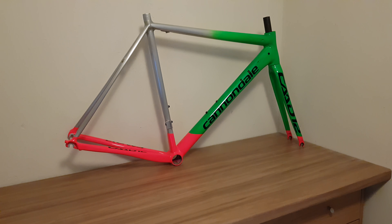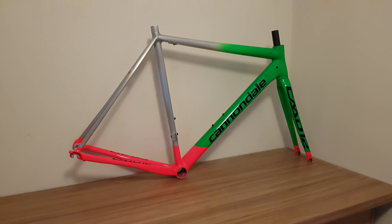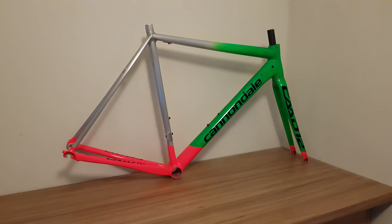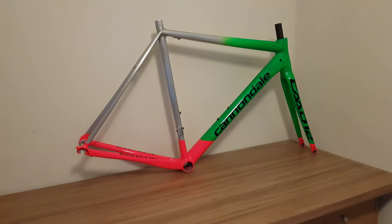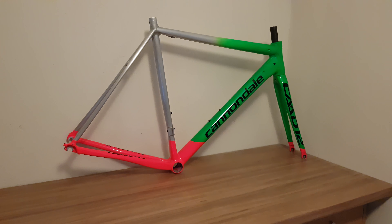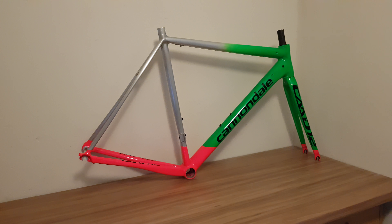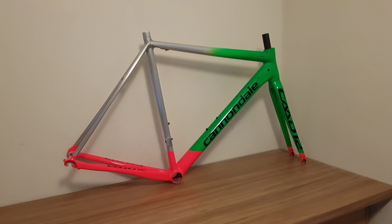And this will come as a shock to most of you — it's going to be Super Record 12-speed. It's going on this bike. Now, why after slagging off Campagnolo am I going back to Campagnolo? Simple answer: because I want to.